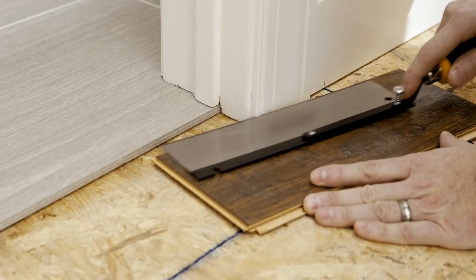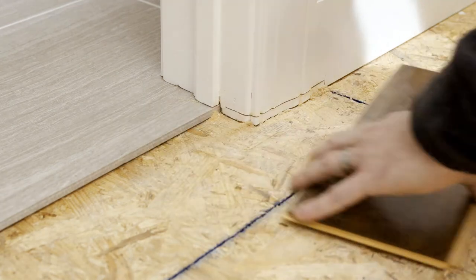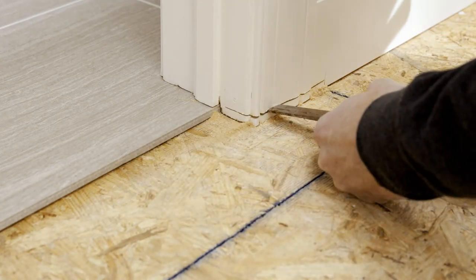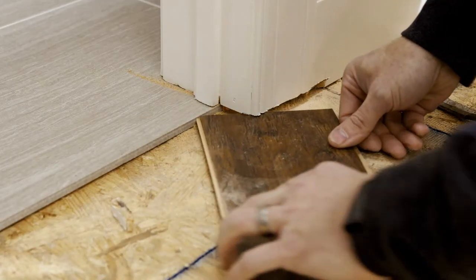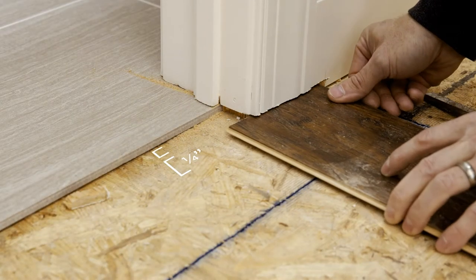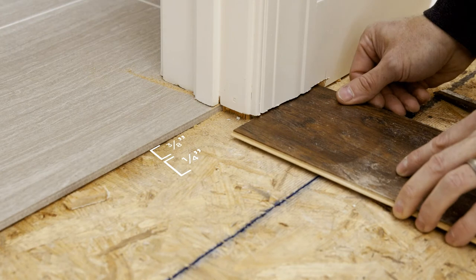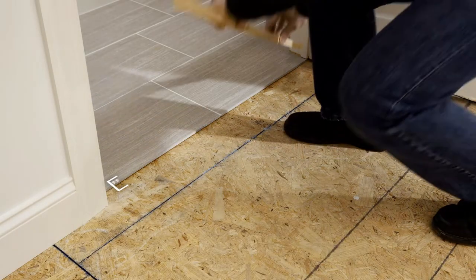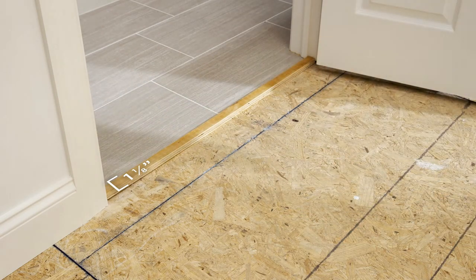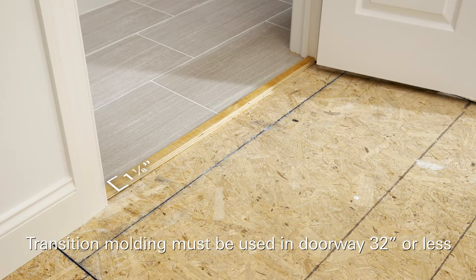If you need to undercut a door frame, use a spare plank to measure the height of the cut and cut one inch into the wall base. Clean out the debris and slide the plank one quarter inch under the door frame, making sure you have a hidden 3/8 inch expansion gap. Be sure to leave sufficient space in the doorways for your T-molding that will join your new and existing floors. Transition moldings must be used in any doorway 32 inches or less.